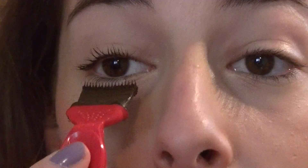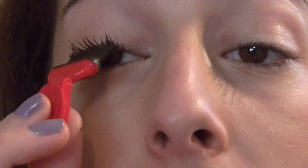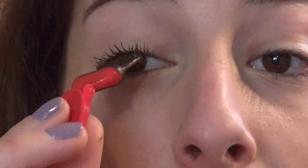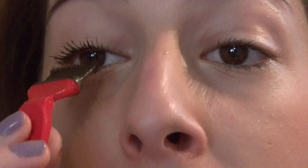Now I will apply the Avon Mega Effects. Try to start from the roots of your lashes and slowly pull it upwards. The brush is quite big, so it really can be done in a few moves. And that's how it looks on my one eye — here's my bare eye for comparison.